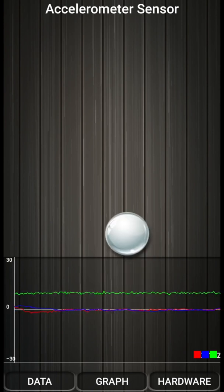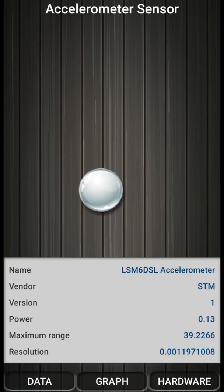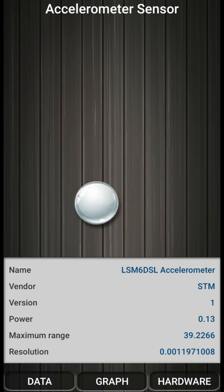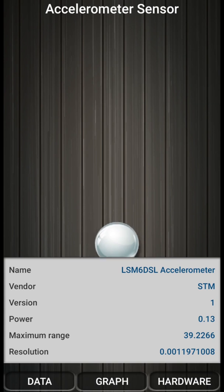You can see all hardware details related to this accelerometer sensor here, like name, vendor, version, power, maximum range and resolution. So this was the accelerometer sensor.